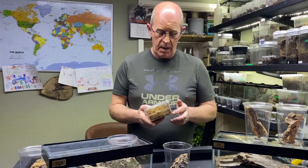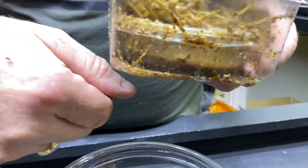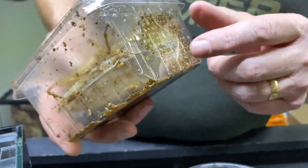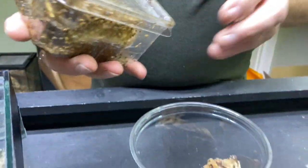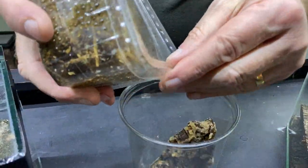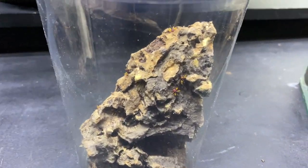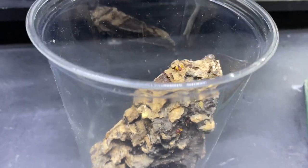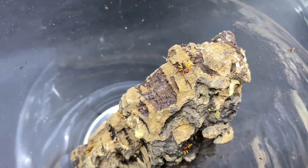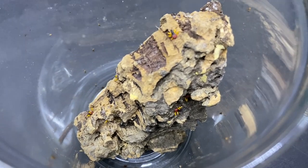Once we've got them in there, we want to give them their first feed. What I've got here are micro fruit flies - you can see this large fruit fly on my hand, and these are the tiny tiny ones, very very small. For the first feed we literally just drop a few of them in, not too many, they don't need a great deal, and this will give them their first feed. Once they start putting on a little bit of size we move them up to the larger fruit fly - these will actually take on a large fruit fly with no problems at all.